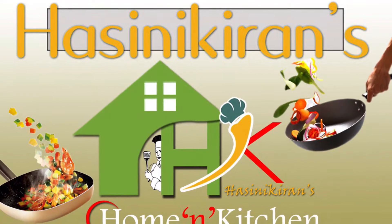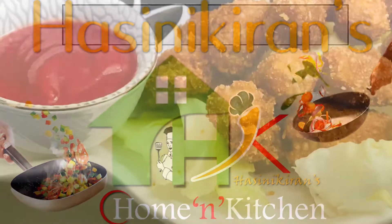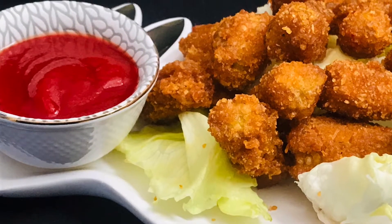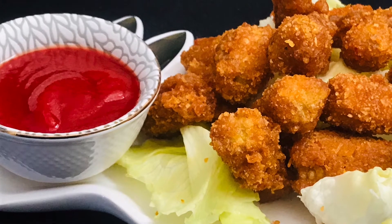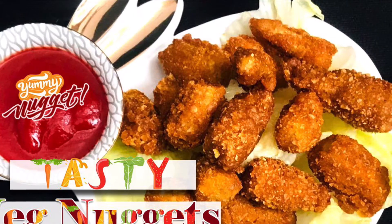Welcome to Haasani Kiran's Home and Kitchen. This is a kid's special corn starter. We are making baby corn and cornflakes — an instant breakfast, snack, or starter.